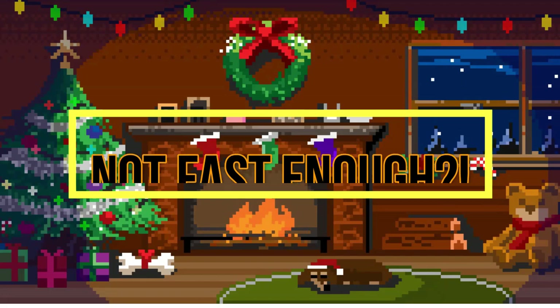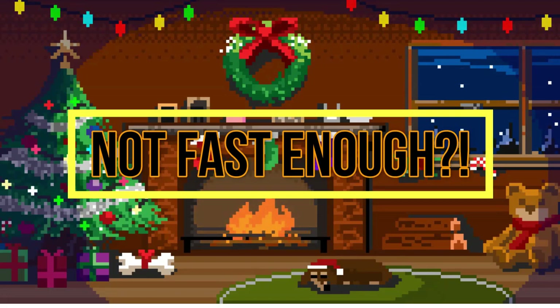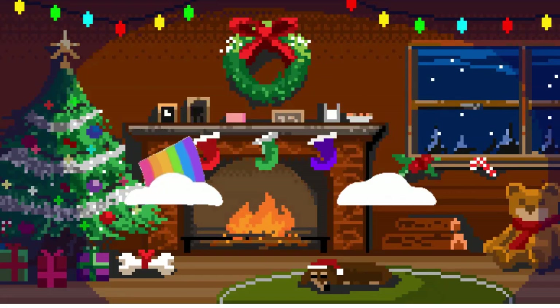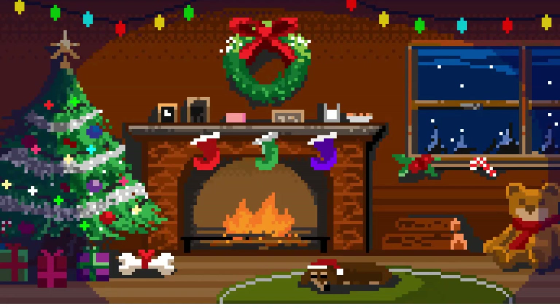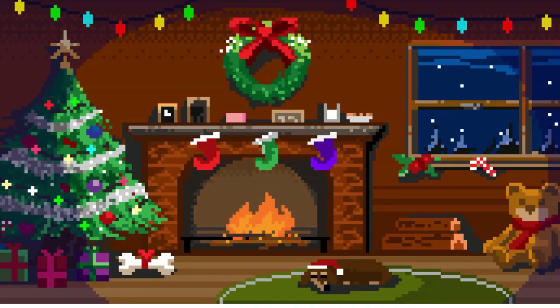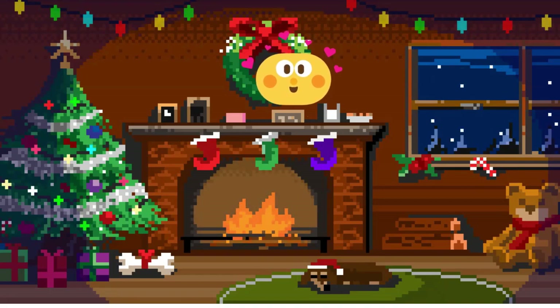Not fast enough for you? Well, attackers have faster ways as well, like rainbow tables. They use them for further acceleration of the process. Rainbow tables are lists of pre-computed hashes that can be used to quickly find weak and commonly used passwords. There is another problem with hash functions: if two or more people have the same password, when hackers crack one of them, they have all of them.